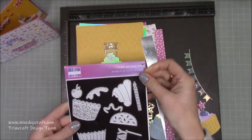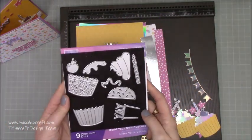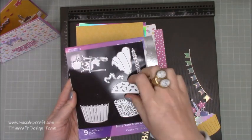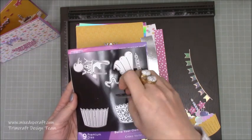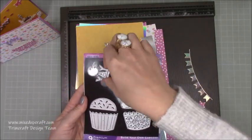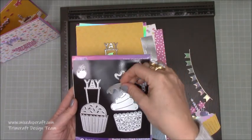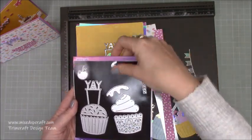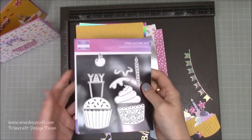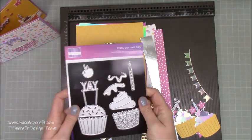So these are the dies I've used - they're called Build Your Own Cupcake. You get two cupcake bases: one here with sprinkles, and then this other style which I've gone for on all of them. Then you've got some icing, more icing, a candle, and a little cherry - it's really really fun. It's one of those timeless die sets that will be used for years and years; stuff like this doesn't go out of fashion.